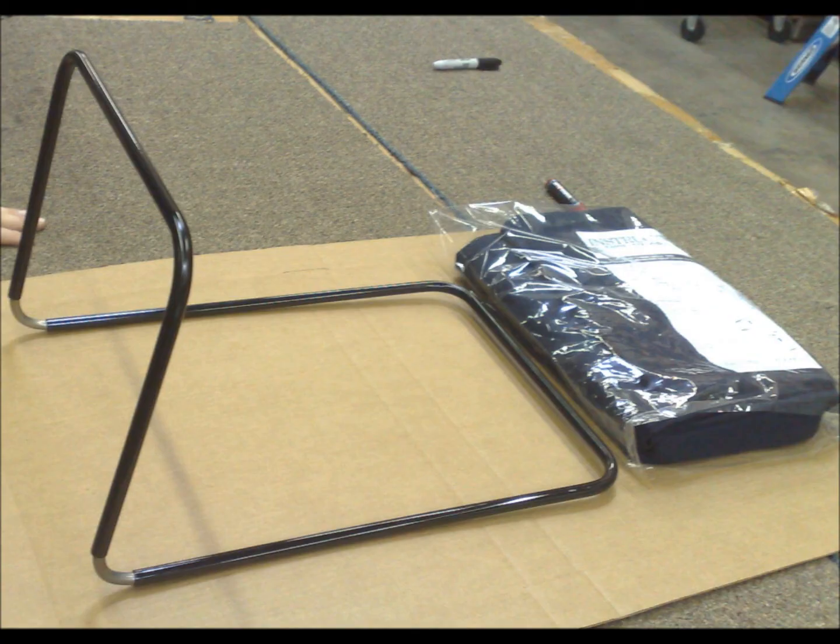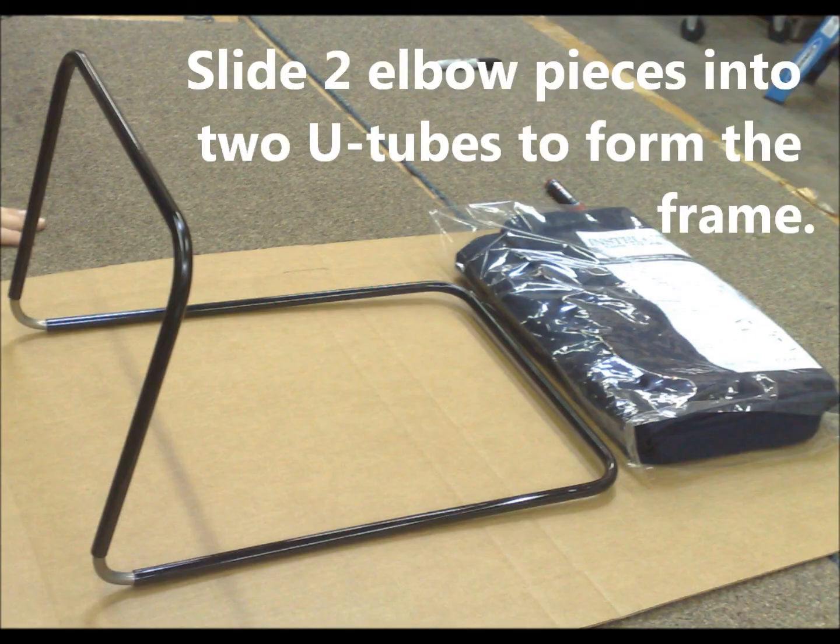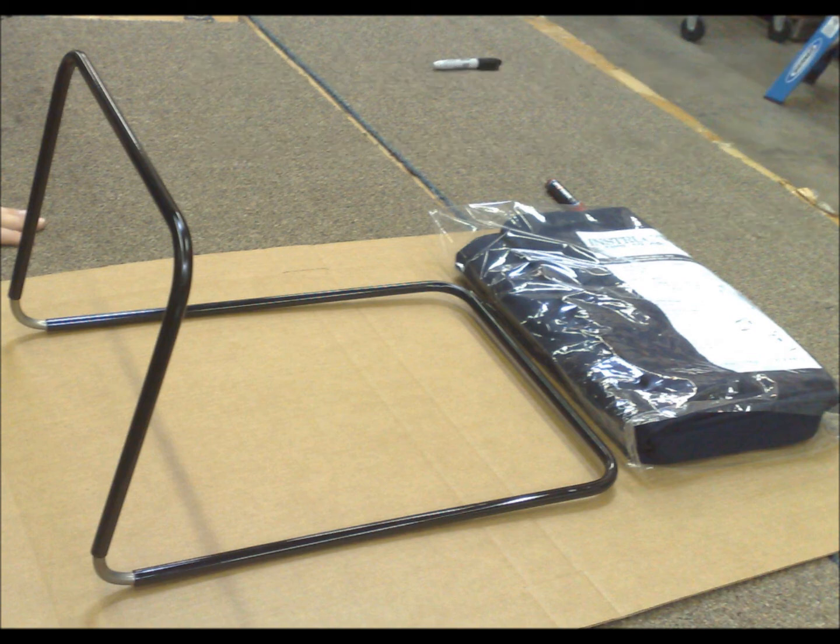Slide the two elbow pieces into the two U-tubes to form the frame. We'll show you how to put on the cover in another video.